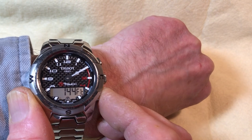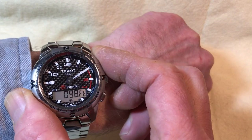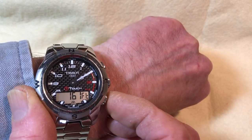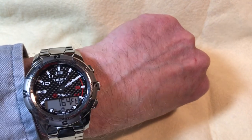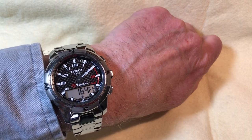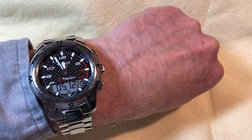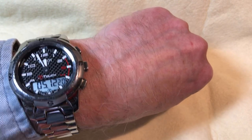When you hold the button down to calibrate altitude, the watch is smart enough to accelerate — after a while it jumps 50 feet at a time, then 25 feet, to get there faster. You set it to 165 feet, hit the center button, and it's calibrated. Hit center again and it returns to the main screen showing month, day, and year.